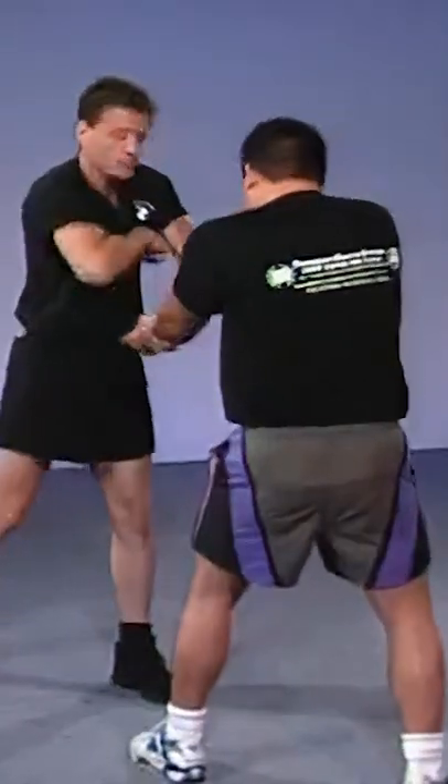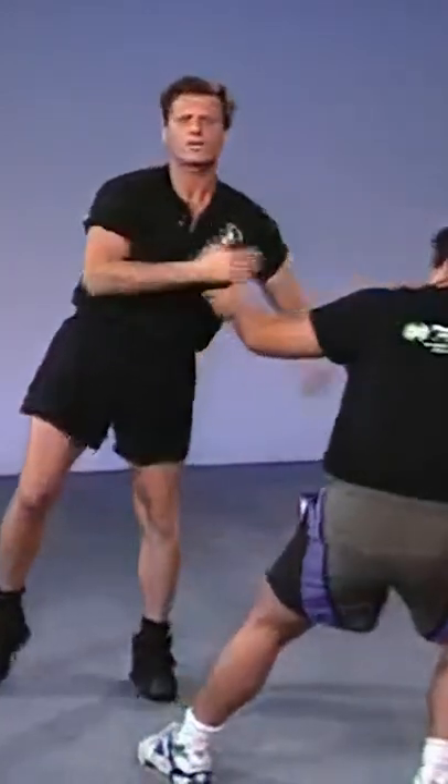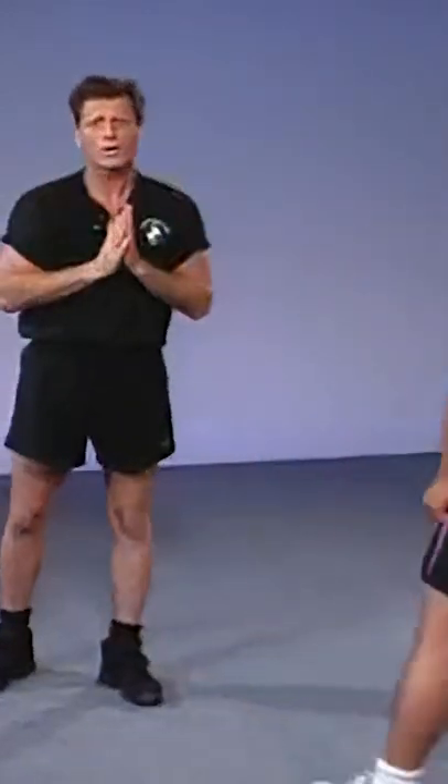Any time he grabs you, instead of trying some difficult technique, just do the boom — walk right through the knee. That will end it much quicker and it's much easier to do. You don't have time to spend three hours working on it, so just work your oblique in the mirror a few times.